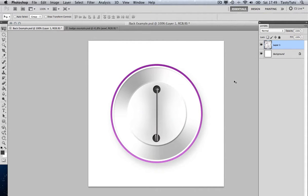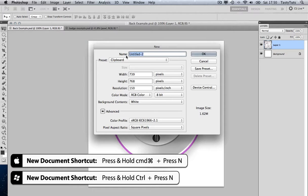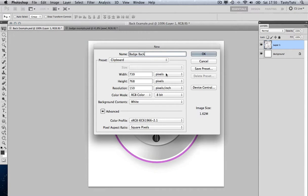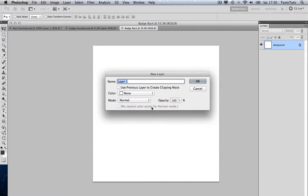We're going to start like we did in the previous video — we're going to create a new canvas with Cmd N to bring up our new document, and we're going to call this 'badge back.' We're going to change the size to 30cm by 30cm and go with 150 dots per inch. Then we're going to create a new layer with Cmd Shift N and call it 'background.'